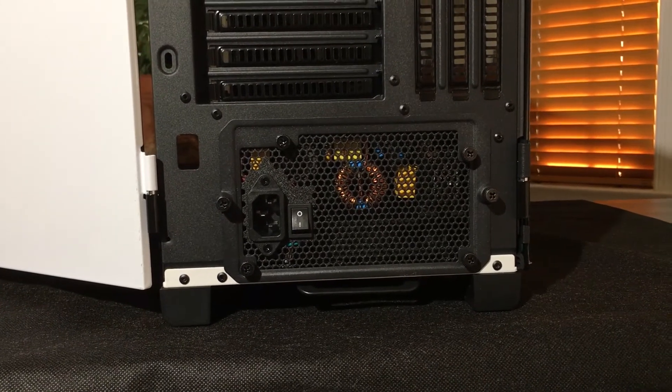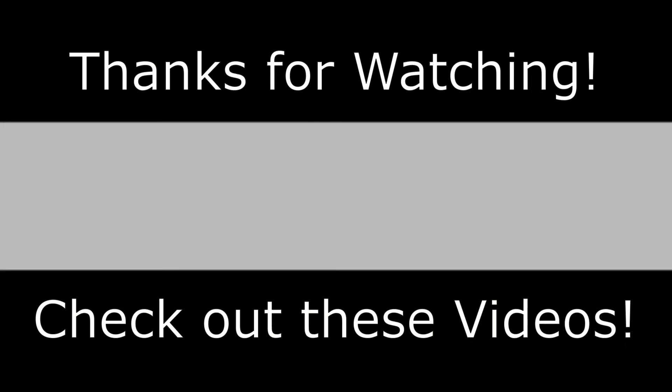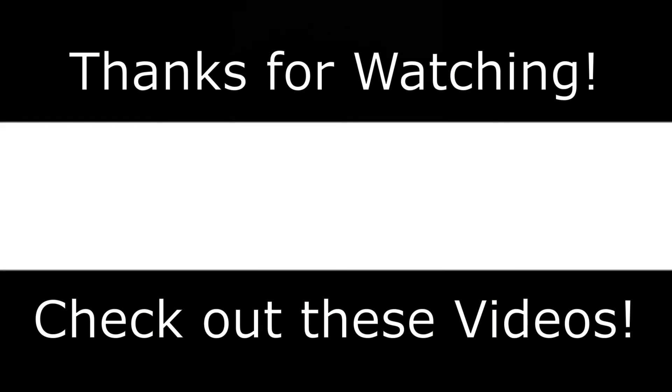Thank you for watching today's video, hope you enjoyed, and goodbye! See you next time!